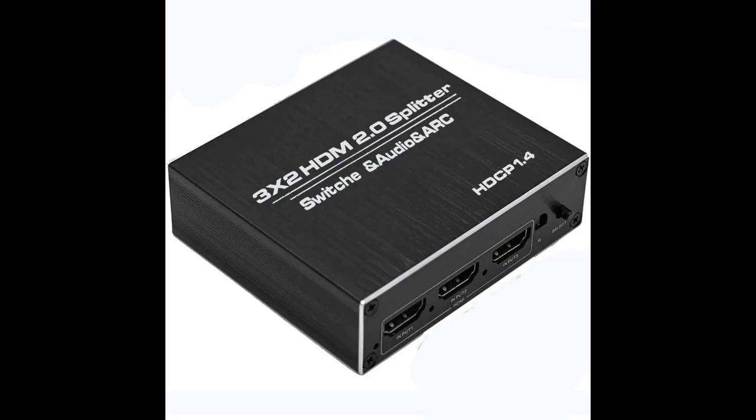Not all HDMI splitters and audio extractors are the same — you will need to ensure that they are HDMI 2.0 compliant. This will ensure that they can pass 4K at 60Hz. Ideally you'd want an HDMI splitter with audio extractor that is HDMI 2.1 compliant to support the new 4K 120Hz consoles such as the PS5 and Xbox Series X, but as of right now they are not available.